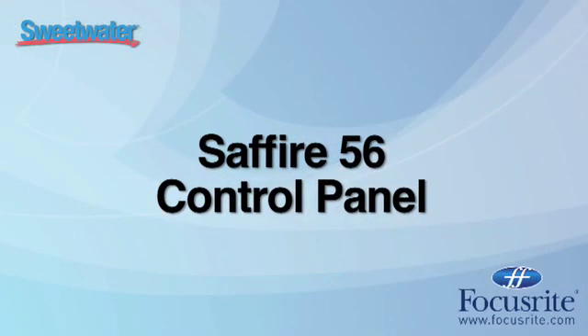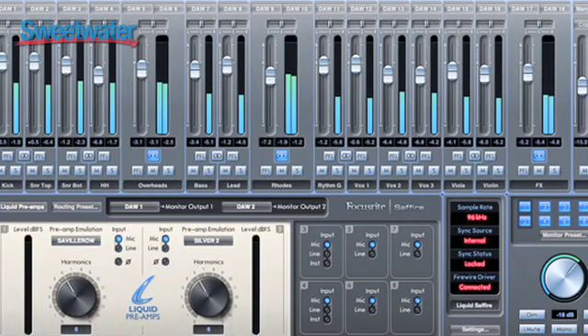We also have a brand new control panel called the Sapphire Control. It's far more powerful than the control panels on previous multi-channel Sapphire devices, as it's an 18x16 DSP routing matrix. This enables you to route any input, any DAW stream, or any mix to any of the available outputs from the system. It also enables full software metering, which was not possible on previous versions of the multi-channel Sapphire audio interfaces.